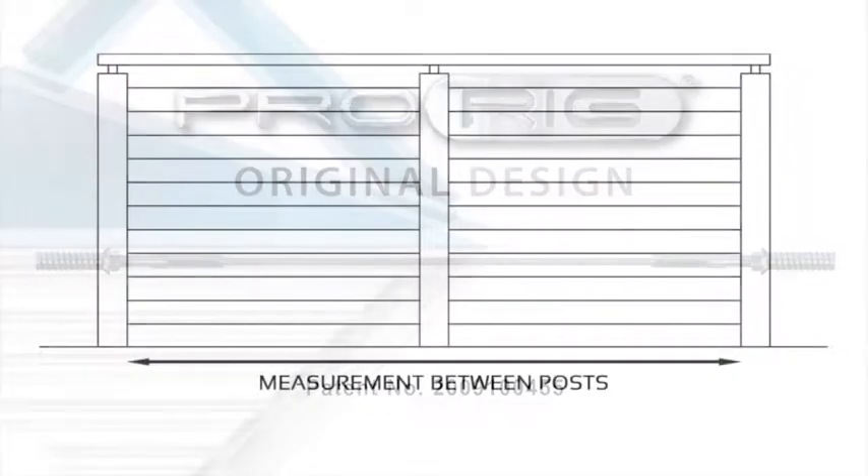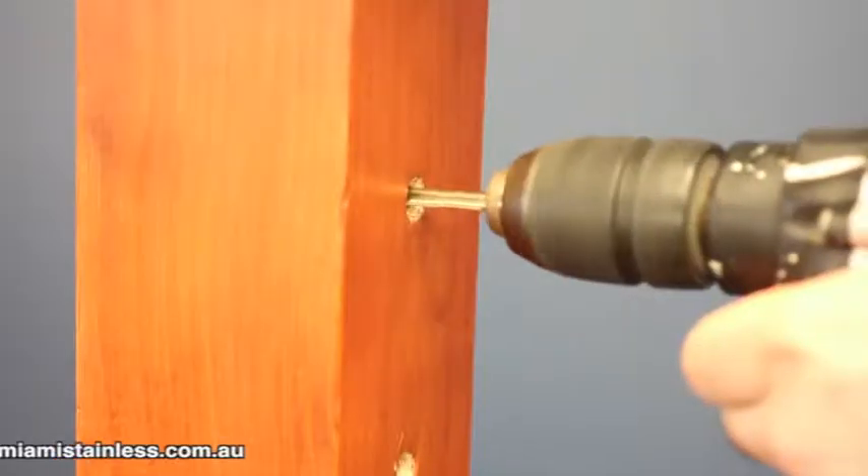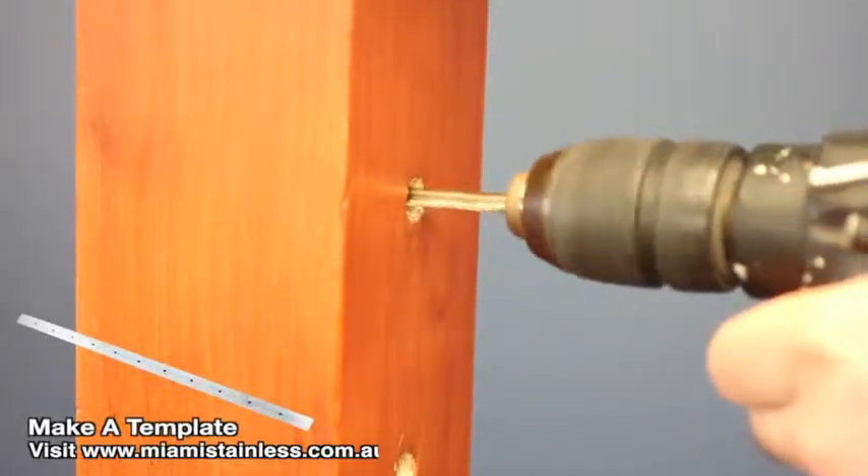After providing Miami Stainless with your inside to inside post measurements and receiving your hydraulically swaged wires, you can begin by pre-drilling 7.5mm holes into your end and intermediate posts.